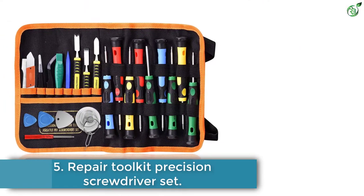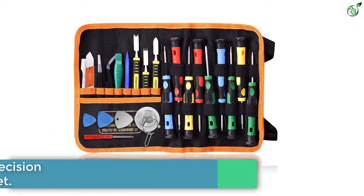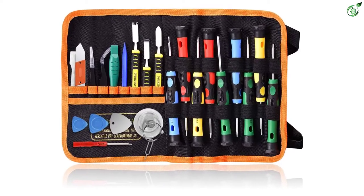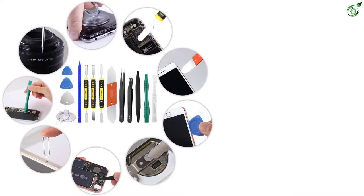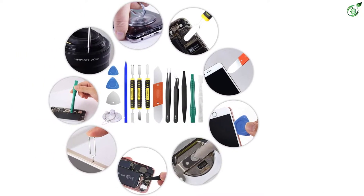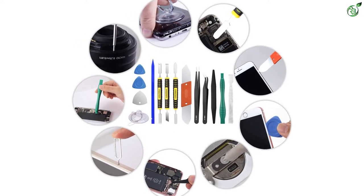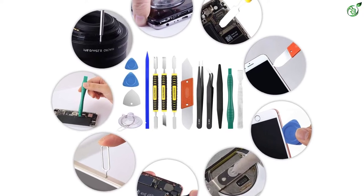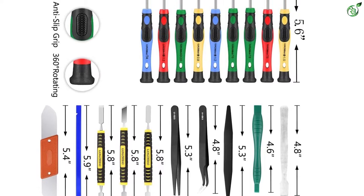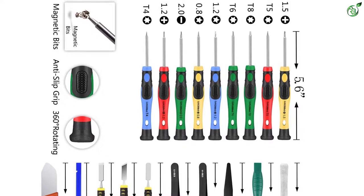Number 5: Repair Toolkit Precision Screwdriver Set. This wonderful repair toolkit comes with a 25-in-1 set that satisfies all your technical requirements. It gives an unforgettable joy and soldering knowledge for students and hobbyists. The components in the kit are made of stainless steel and help to repair hardware devices like PCs and laptops with ease. Simply open your device to change the screen, batteries, camera lens, and dust inside it. The screwdriver contains a handle mounted with a rubber grip and anti-static tweezers for smooth handling.